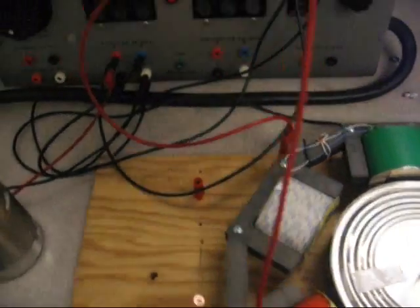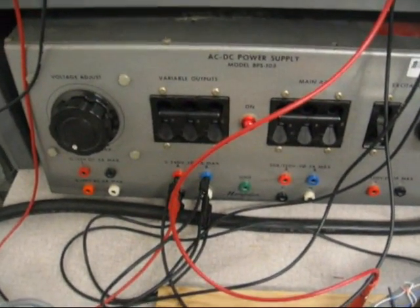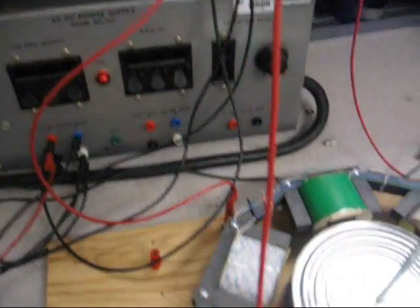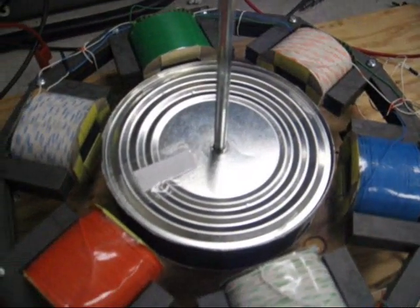So to power it, we have a three-phase power supply here with adjustable voltage. We're also monitoring the current. So we're just going to turn up the voltage here. Hopefully it works.